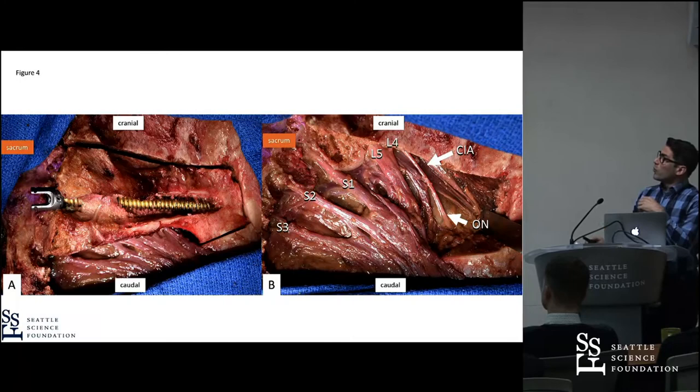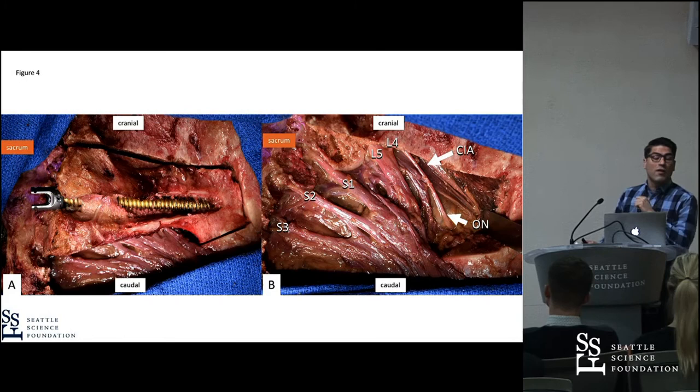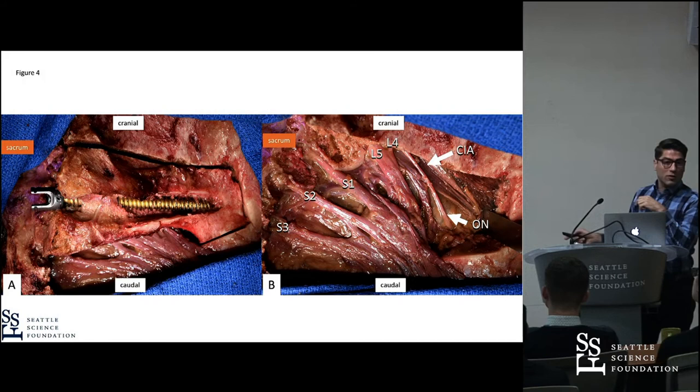We drilled out a whole part of the iliac wing, and once we removed this segment, you can see the neurovascular relationship to the lumbosacral plexus, the common iliac artery, and the obturator nerve. When you misplace the screw medially or caudally, you can hit those structures. That is why it was so important for us to create a precise technical guide with pictorial guidance for these placements.